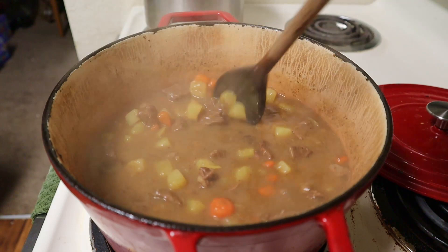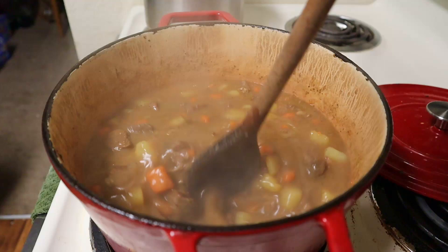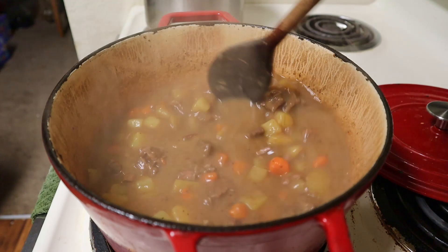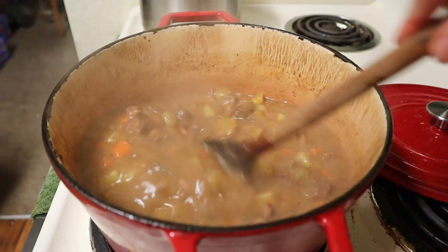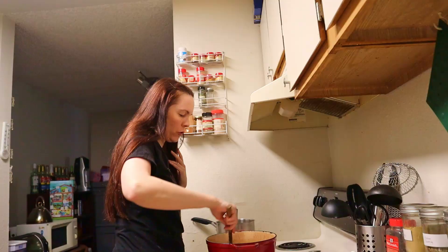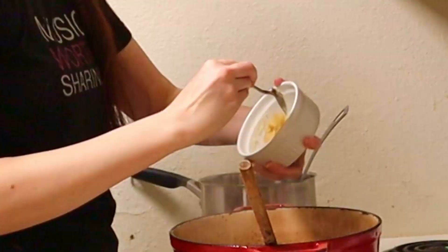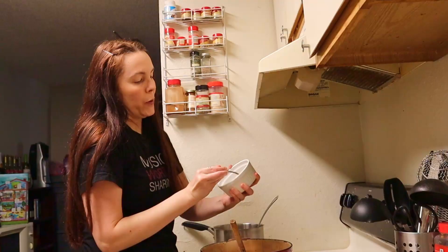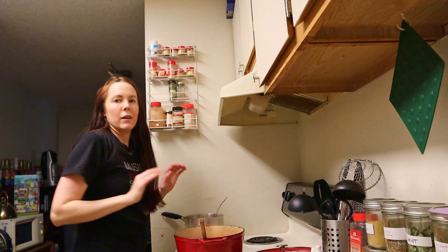That thickened it a little bit. I'll cook it a little longer — I think I do want the rest of the thickener, if for no other reason than to make it as thick as the Dinty Moore. I want to bring this to a boil because it'll get a little thicker still. Good flavor. It's still pretty thin compared to the Dinty Moore, so I'm going to add the rest of the thickener — which is good because that will make the calories in my stew exactly three times the calories in the Dinty Moore, making it easier to calculate the price difference.